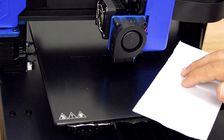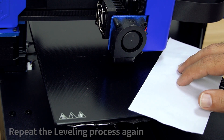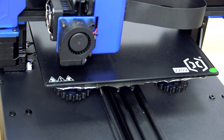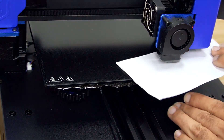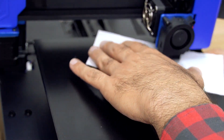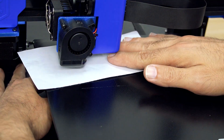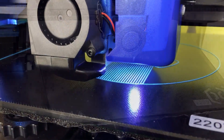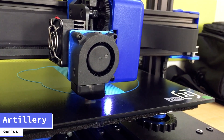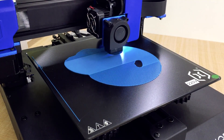In order to make sure you get the best out of your leveling, it is highly recommended to repeat the process again.